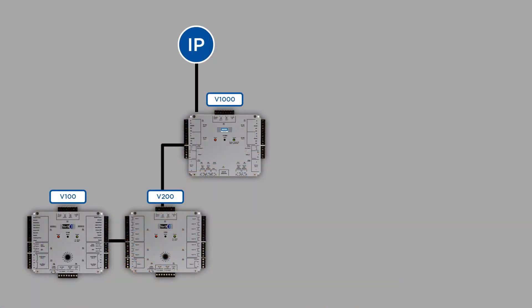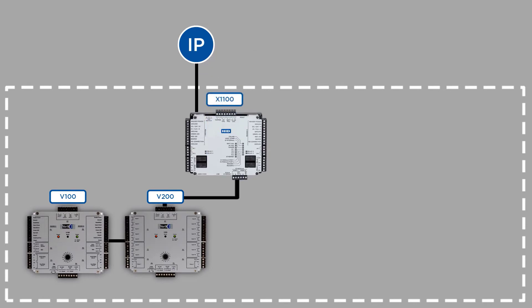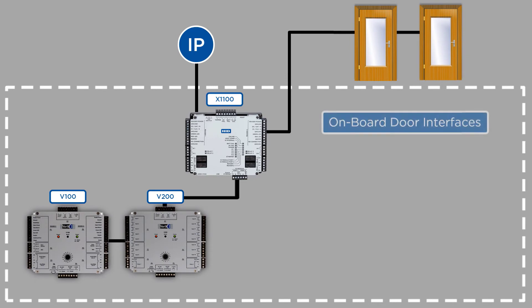So if the V1000 or V2000 needs to be replaced, no problem. The Aero X1100 is a physical drop-in replacement — it has the same dimensions and mounting mechanism of the module that it's replacing. Additionally, if more doors need to be supported, the X1100 can support two additional doors out of the box. The software partner only needs to purchase one X1100 SKU type that can address both the V1000 and V2000 scenarios.